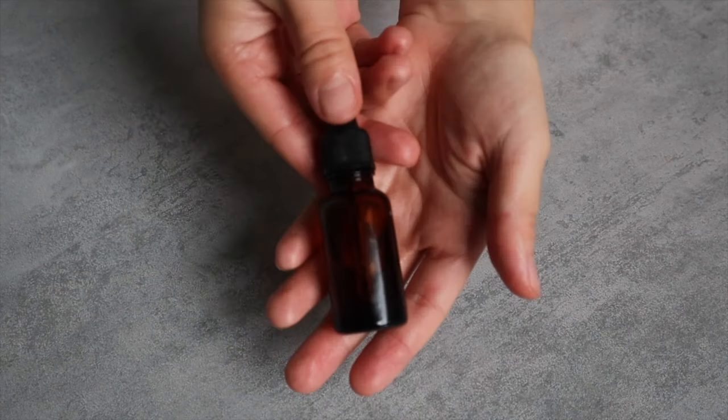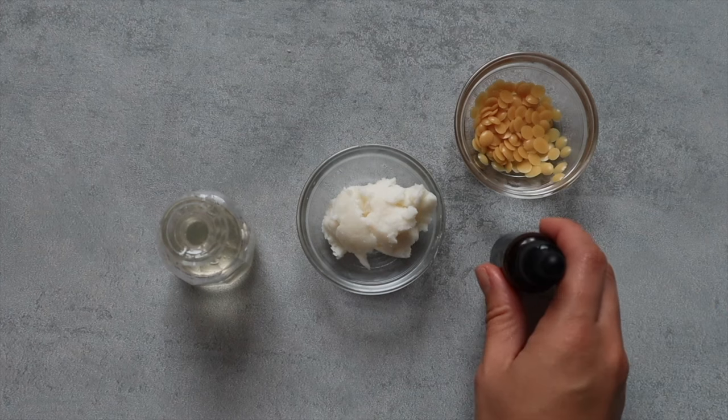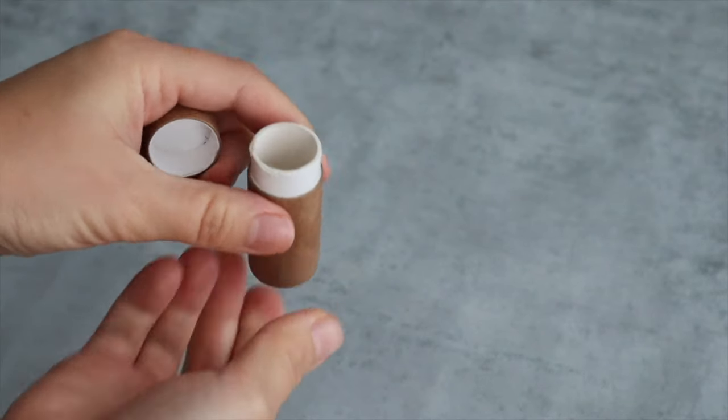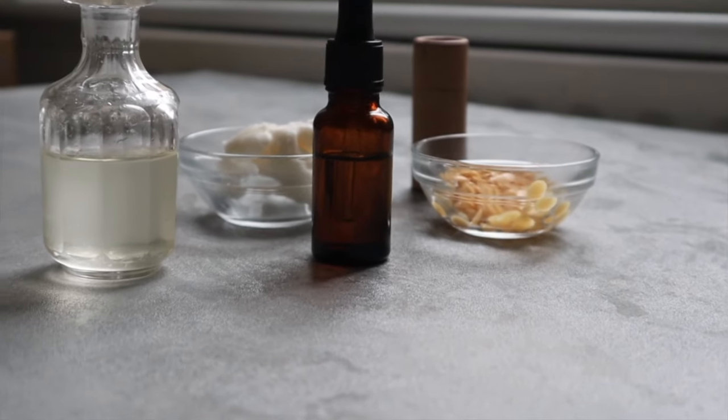Optionally, you can add an essential oil such as sweet orange or lavender to scent the lip balm. And you can pour this lip balm into a cardboard tube or into a tin. I've linked all of these tools in the description box down below.